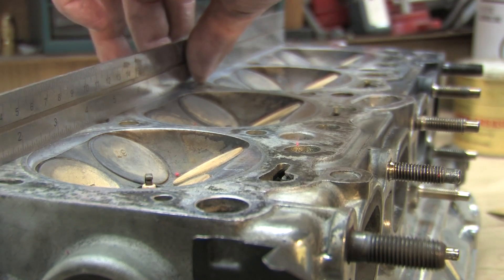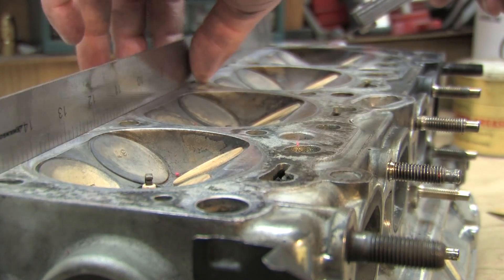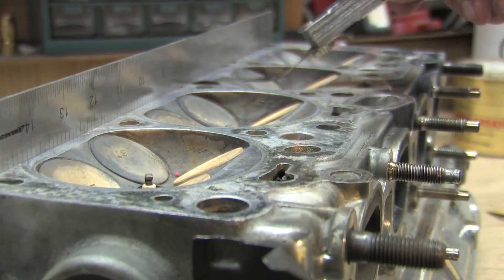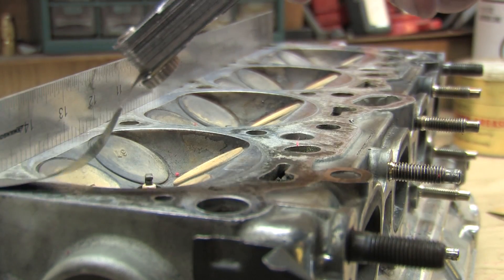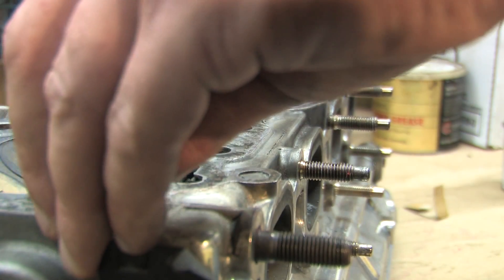The right way to fix a warped deck is to have it milled flat by a machine shop. Some will argue that reshaping it in an oven is a better method, and they're usually right. When you have a head straightened, you frequently still need to have it decked to wipe out the impressions left by the fire rings of the head gasket.